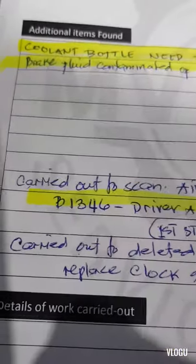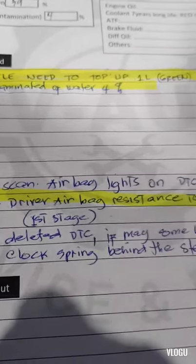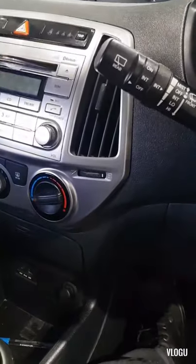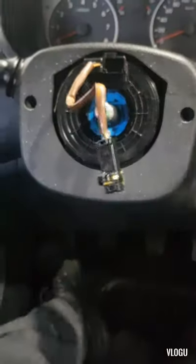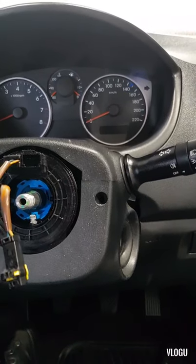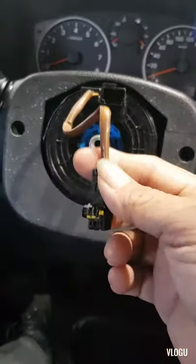B1346 - the driver airbag resistance too high. If you have a dummy, you can put a dummy here and you will know when the airbag light will get off. If it's off, then this black spring here is faulty.